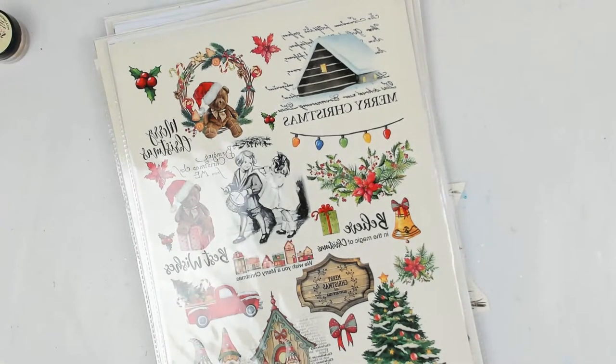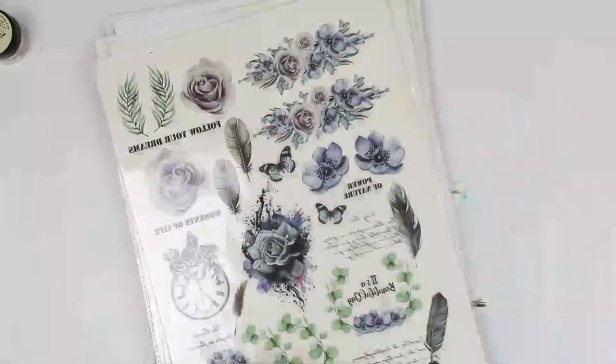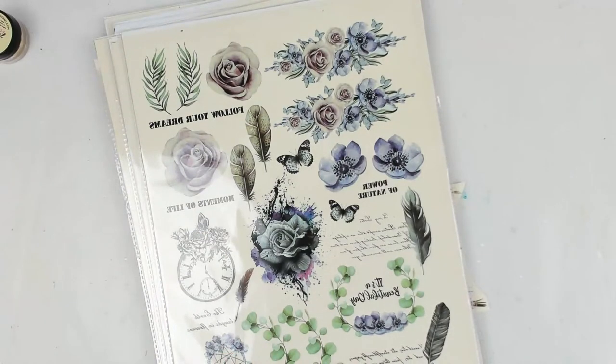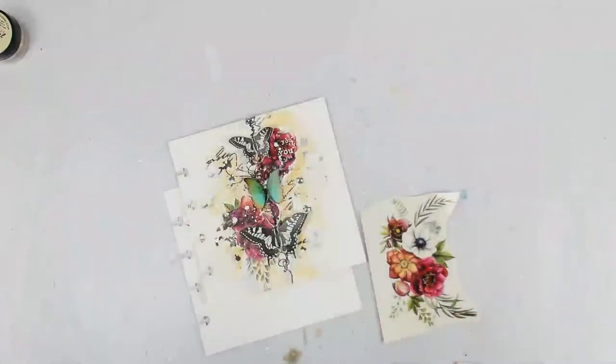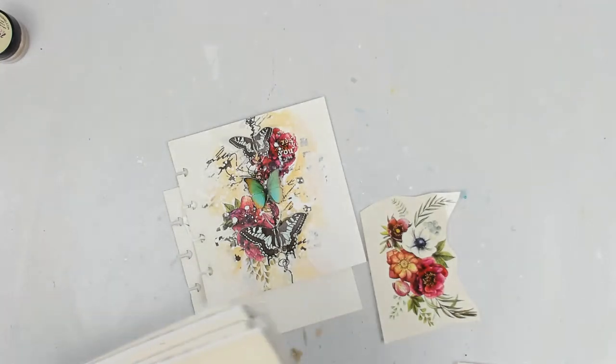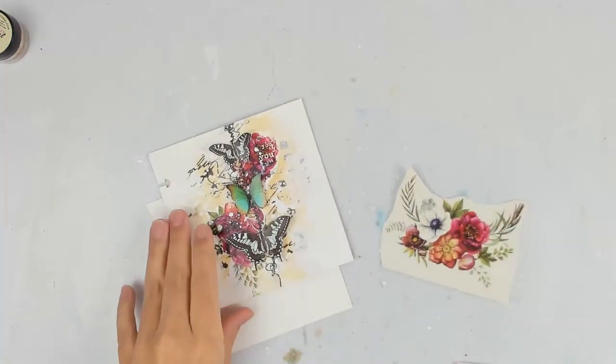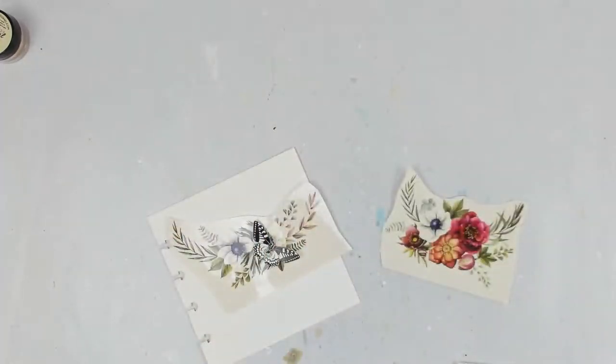There's one sheet per package. This one goes with the pink smoke collection — one of my favorites. I have lots more but I'm not going to sit here and show you all of them. I did cut out the ones I'm going to be using today and I'm just going to create a simple art journal page.